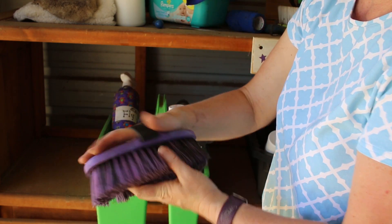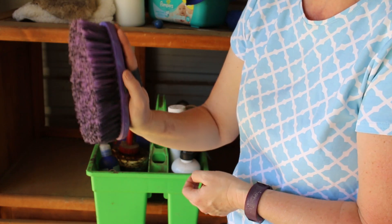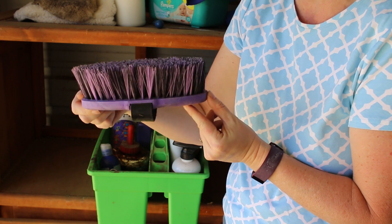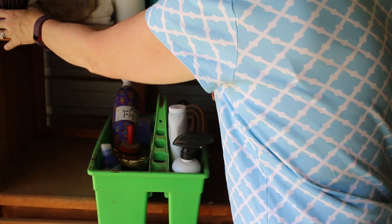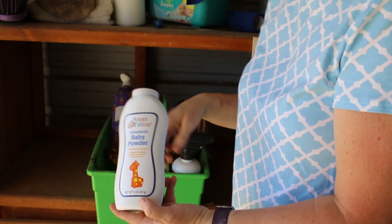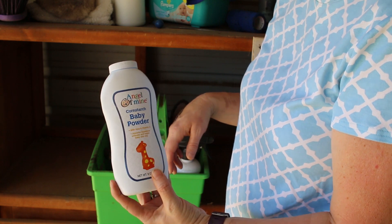In the next grooming tote I've got another Haas brush. I like the ones that you can put your hand through — that's a nice brush. But I left it sitting like this in the grooming tote so it crunched my bristles down, so I need to make sure I leave it so it doesn't crimp the bristles. I also have some moisturizing shine serum and some dollar store baby powder that I got for Frisbee's white socks.